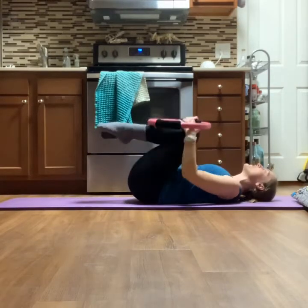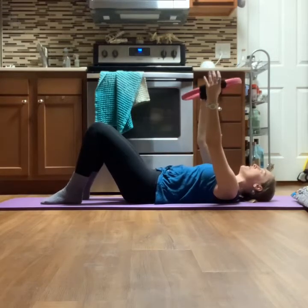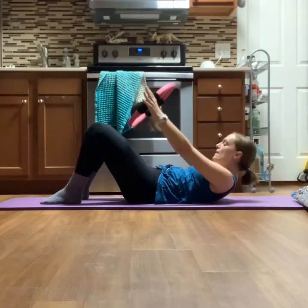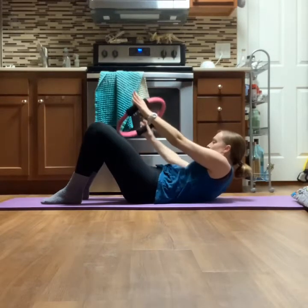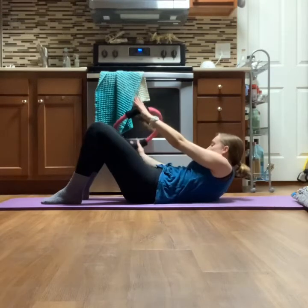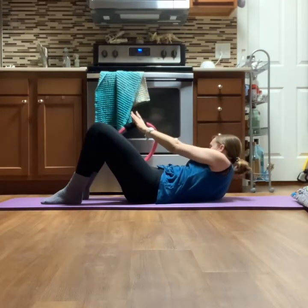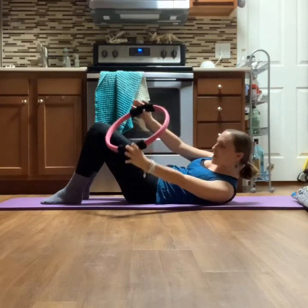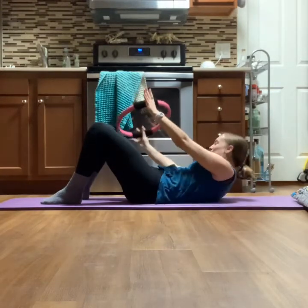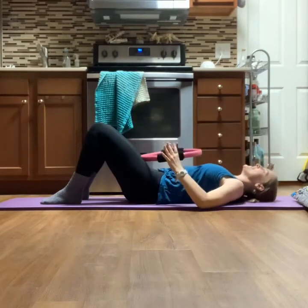Feet are down, hands holding the ring. We're going to take our chest lift and add an oblique twist. Inhale as you curl your head, neck, and shoulders up, then exhale as you twist your torso over to the right. Inhale through center, exhale to the left — both feet planted down. Make sure your hips stay planted — don't let the opposite side lift as you twist. Keep breathing. One more set, back through center, exhale release it down.